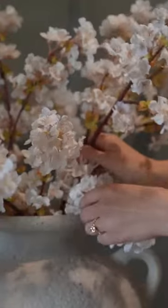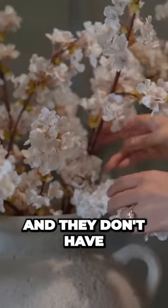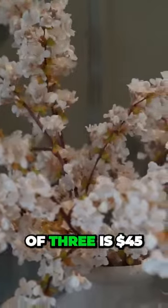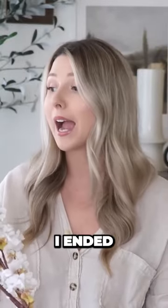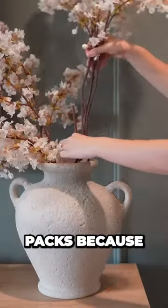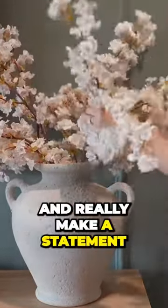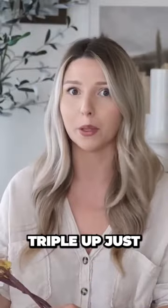They look realistic, they're lightweight, they have movement to them and they don't have like a plasticky shine, which I really like. The pack of three is $45. I ended up ordering two packs because I wanted my floral arrangement to look really big and really make a statement, so you can always double up, triple up, just depending on your vessels.